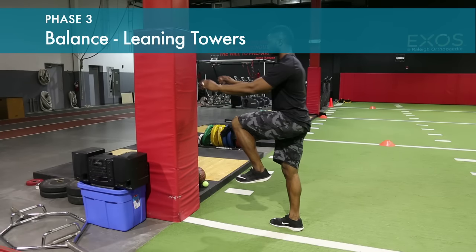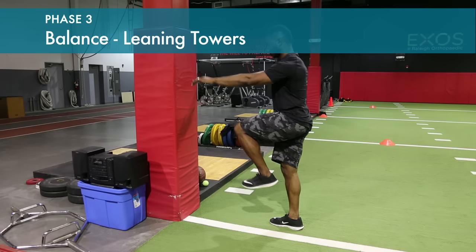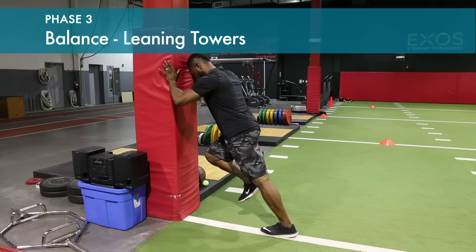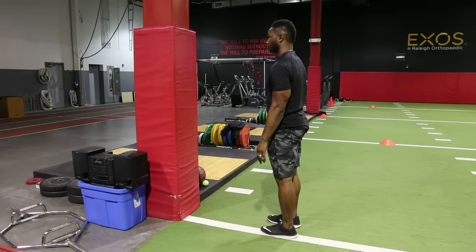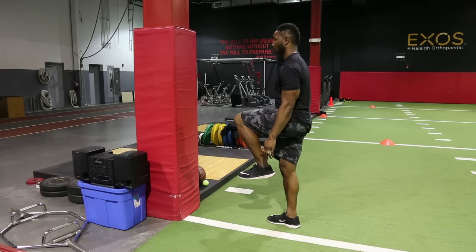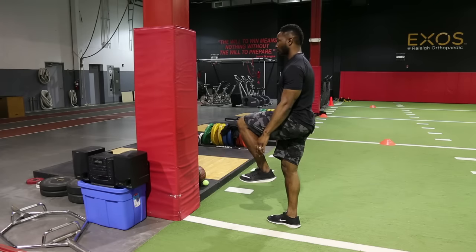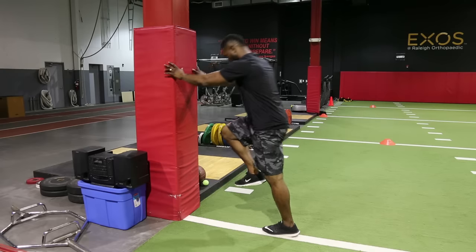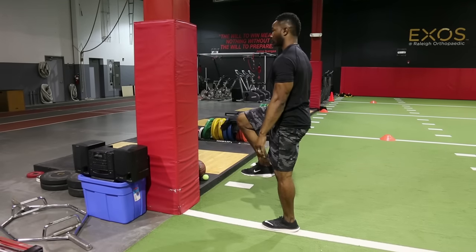Lift one knee, then fall into the wall and push back in balance. Opposite side. Hip out flexed — fall into the wall and push off. This helps build proprioception and joint sense.